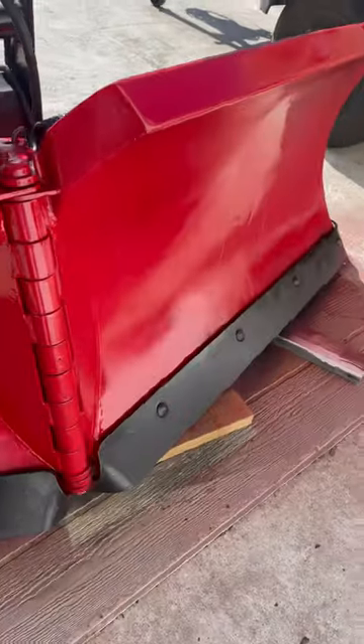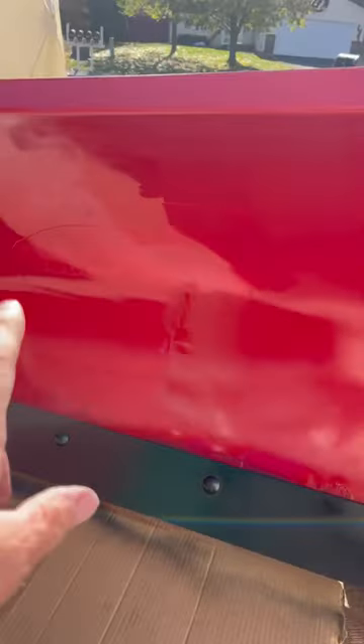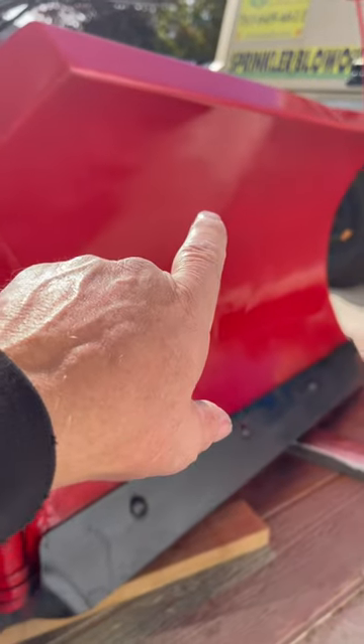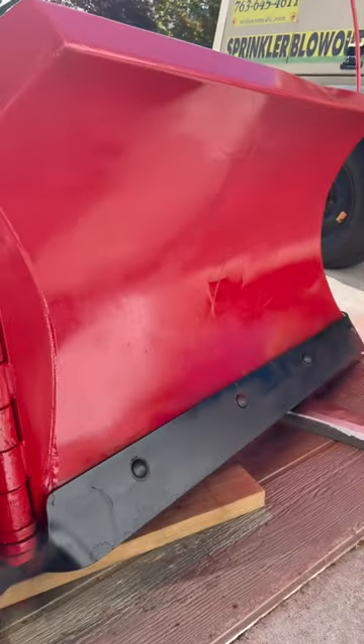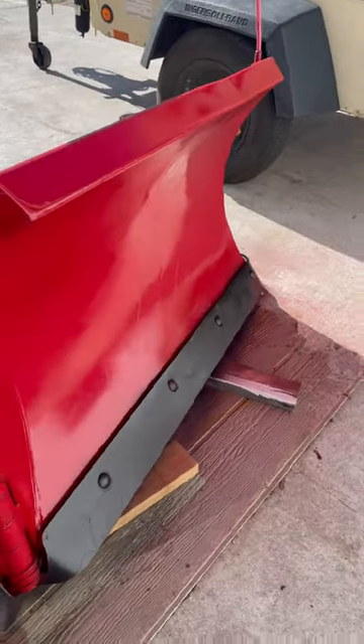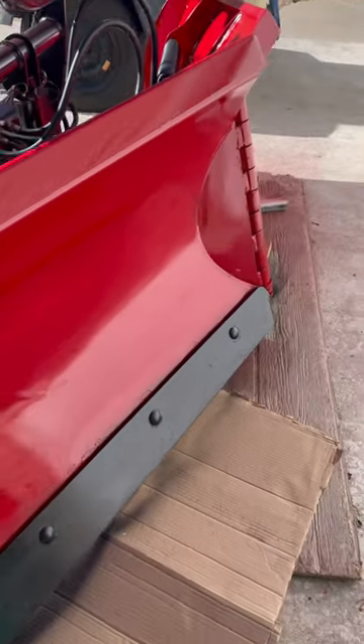I decided to paint the plow — ordered a Boss emblem that goes there and I ordered a Power V label that goes right there. We didn't do a perfect job, but it's not bad.